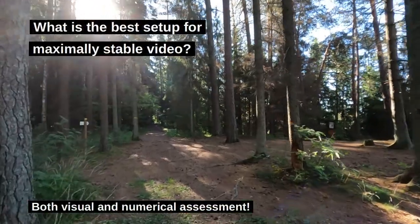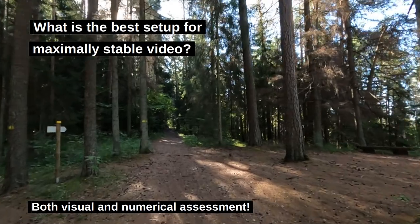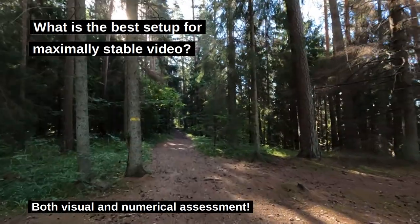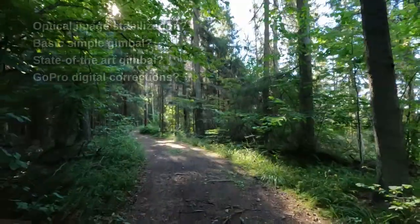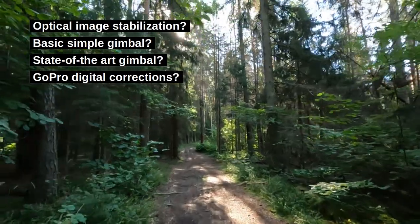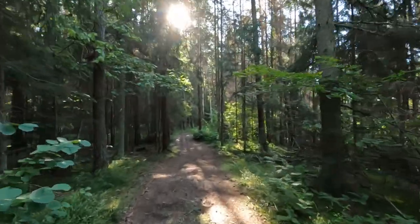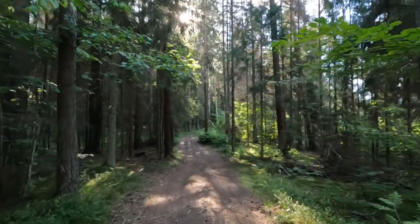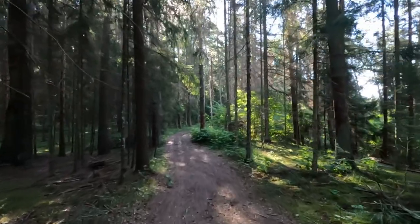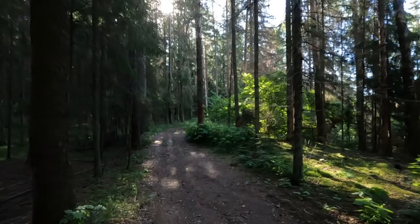Dear friends of the Tomphoto channel and dear new viewers, today I'm out in the woods. This is one of my favorite places for hiking and biking and also photography. My goal today is to find out what camera setup gives me the most stable video, or video with the least amount of shaking. For this I prepared six different camera setups and I'm going to be walking the same short trail six times, once with each setup, to see which one works best.